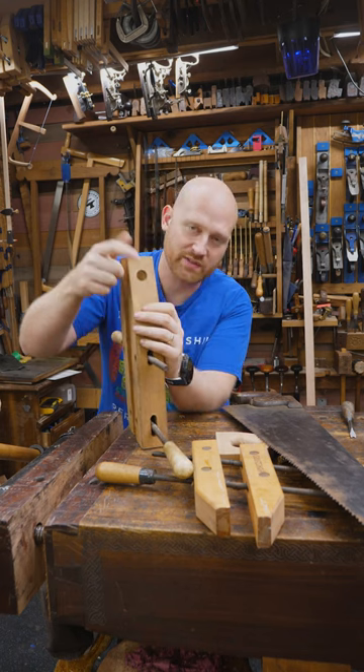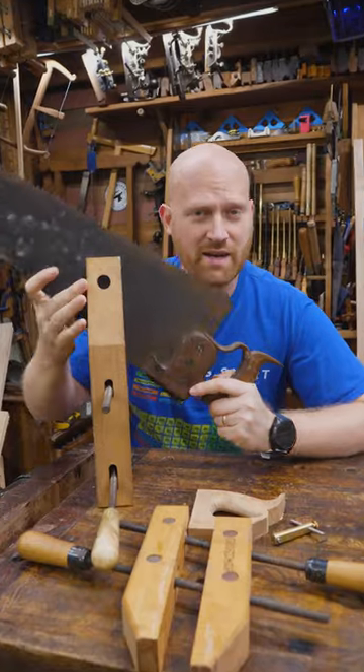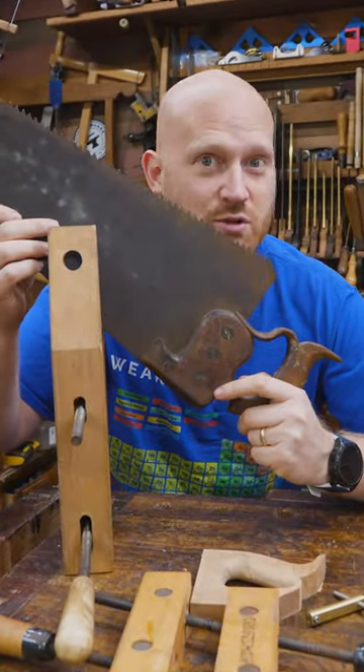I actually have a couple of these hand screw clamps with different size holes for different size nuts or medallions, that way I can always find one that fits. You might say it's a rather holy answer to a nutsy situation.